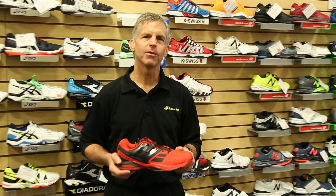Hi, we're here today to talk about the Babelot ProPulse BPM. BPM stands for Babelot Pure Motion, and this is a shoe that's designed by Michelin to allow you to be quicker to the ball.